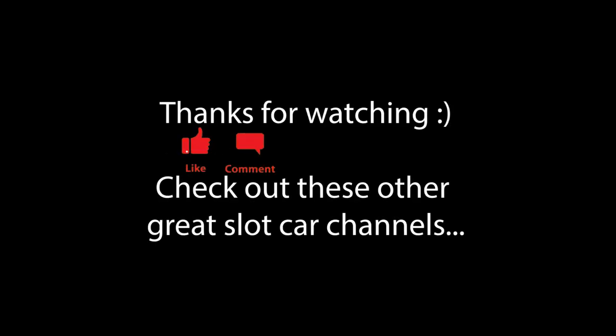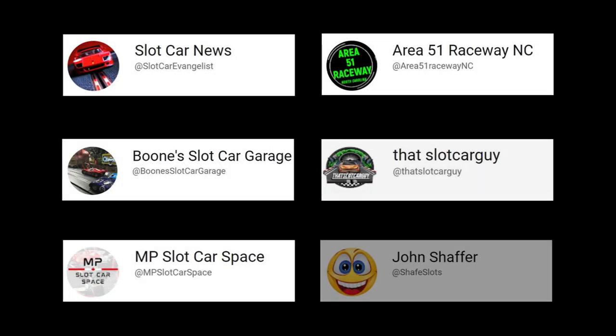As always, thank you for taking the time to watch one of my videos. If you liked it, you'll find a button specifically for that — please subscribe to the channel for more updates, it does help the channel. And check out these other great slot car channels.